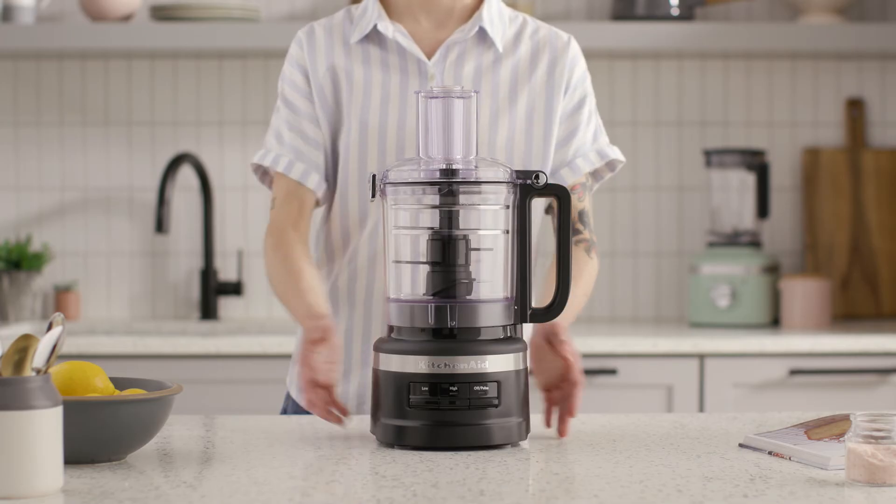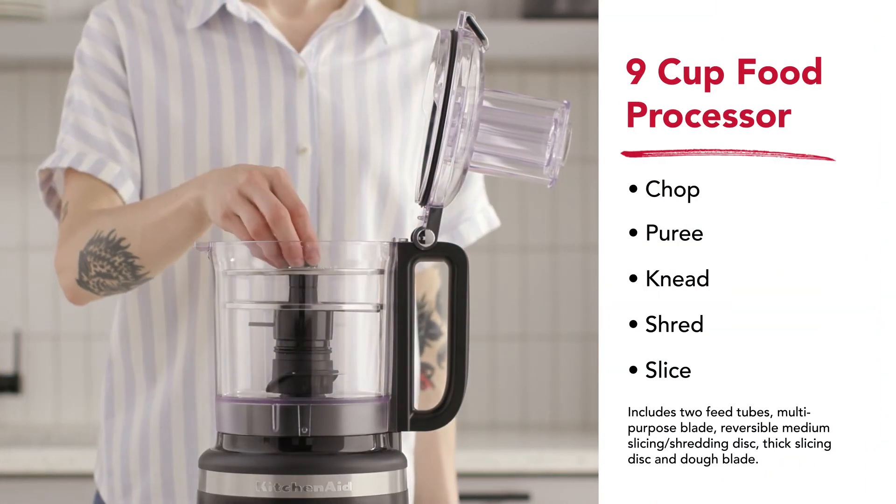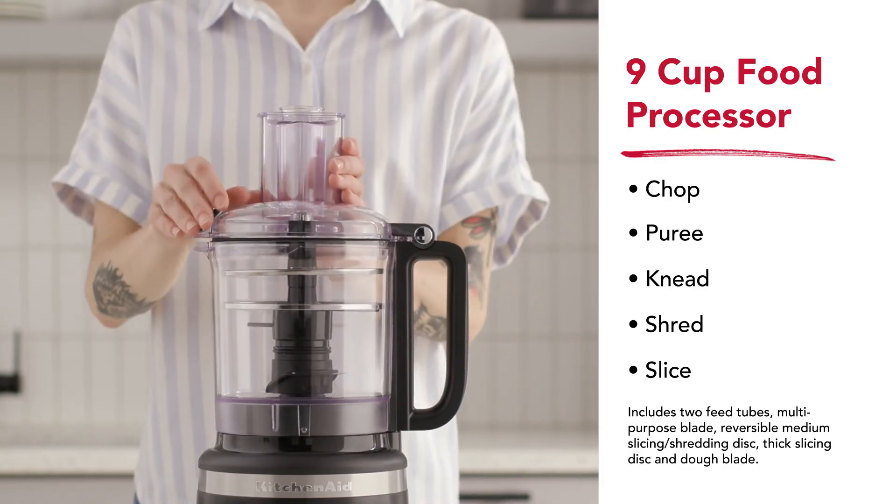The nine cup food processor plus gives you even more room to create. Whether it's artisan pizza or fresh apple pie, there's capacity to explore it all.